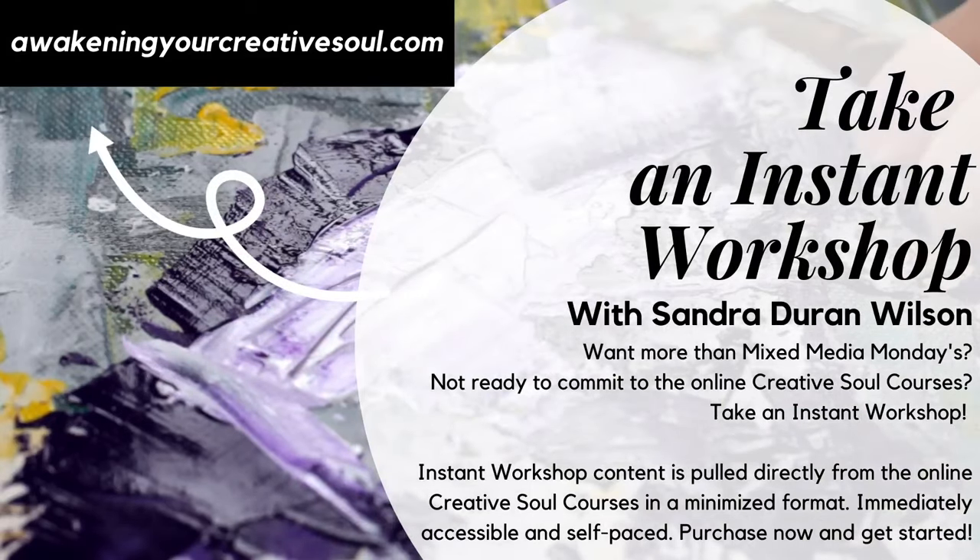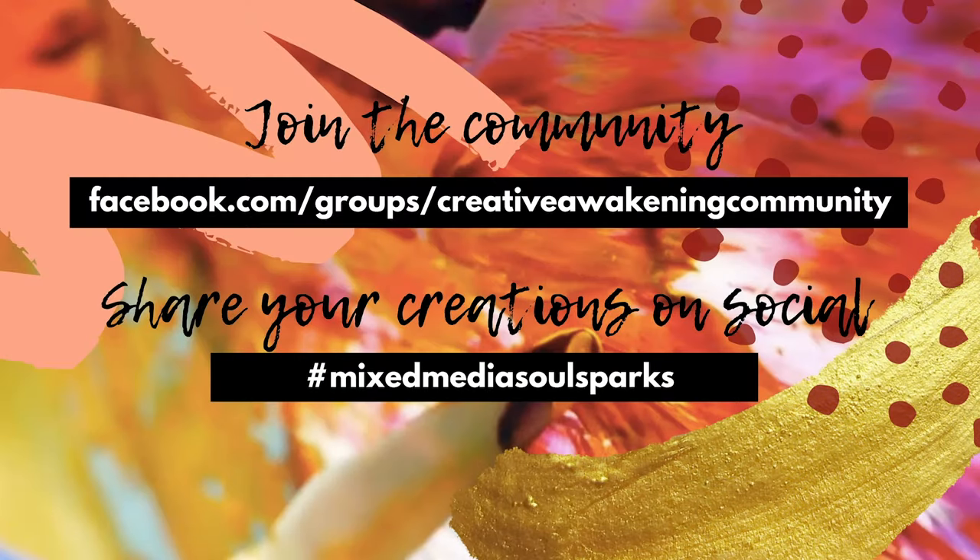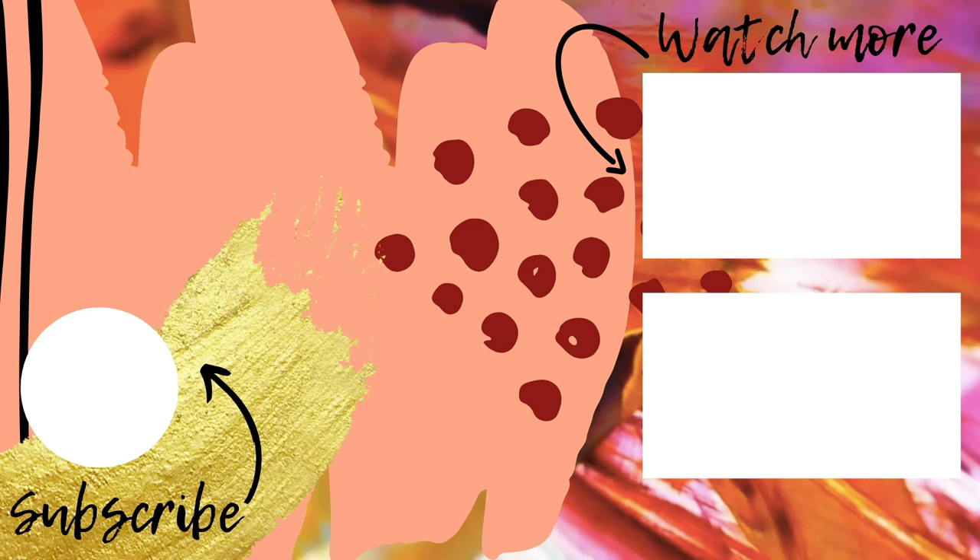Join the Creative Awakening community on Facebook where you'll be able to post your art, connect with other creatives around the world, and ask questions. Use the hashtag MixedMediaSoulSparks when posting your work on social media. Thanks for joining me and I'll see you next week.